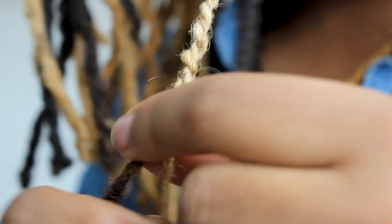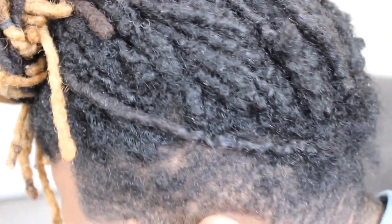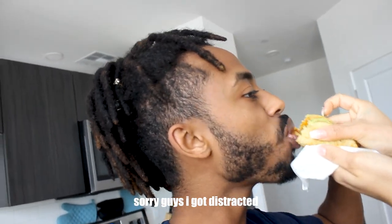Alright guys, today we're going to be doing something different. That's why I don't have it set on the tripod or anything. We're going to be going over Nate's hair versus my hair. So we have two different dreadlocks. His is skinny dreadlock, crochet hook style, kind of free-formed in a way up to a certain point. And he hasn't been retwisted for how long? I don't see plenty. How long is it?